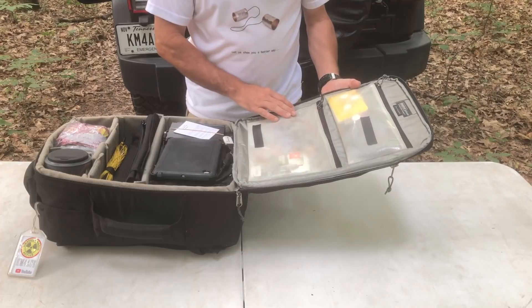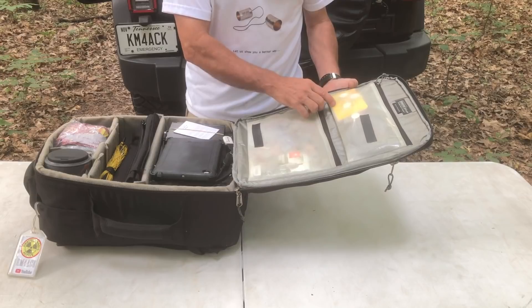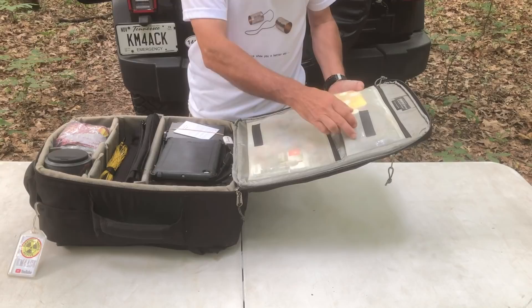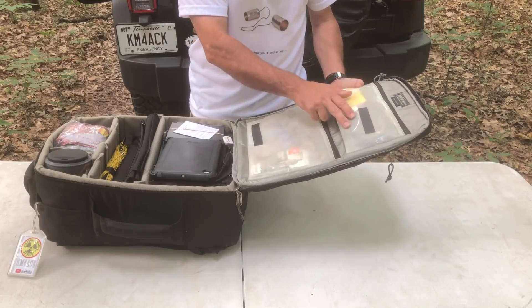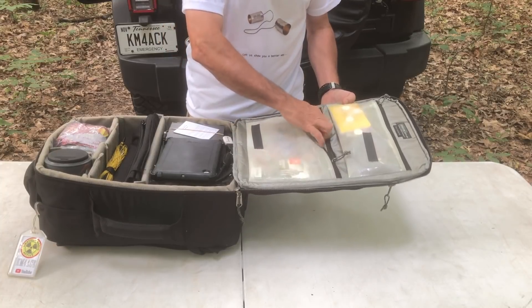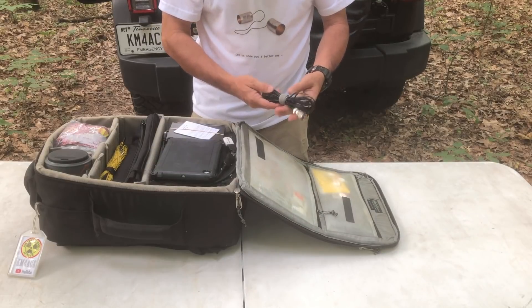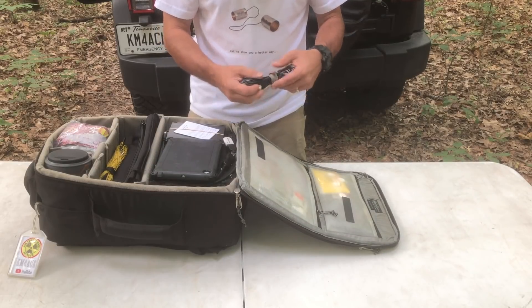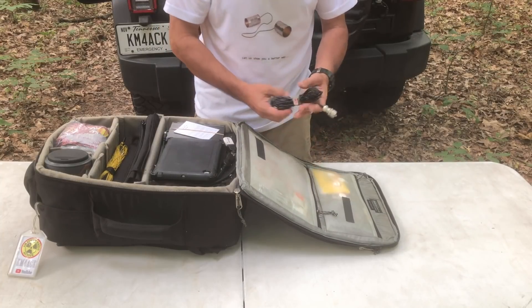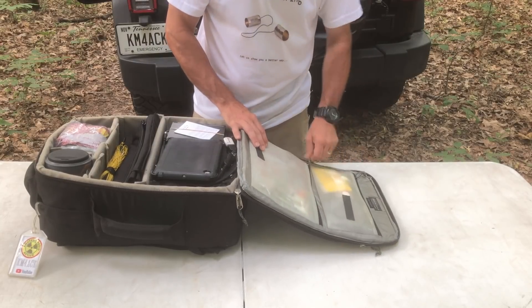In these upper pockets I keep a few various things: a notepad to make notes on, write down things that I might need to, along with a few pens and a Sharpie. I've got a piece of wire that I can use as a counterpoise if needed. I've got some headphones up here. There's some really small — I believe it's RG174 — coax. It's only about 20 feet, so on 40 meters losses aren't going to be too bad. And then there's an emergency poncho up there as well.